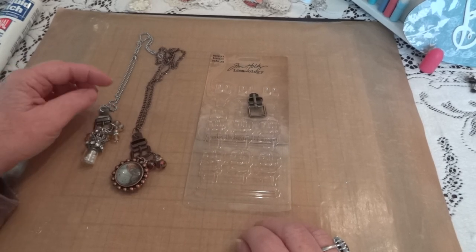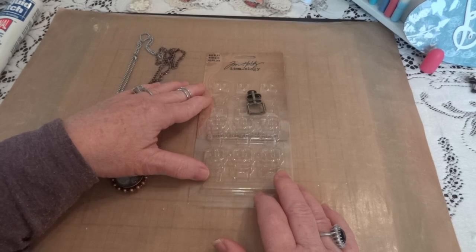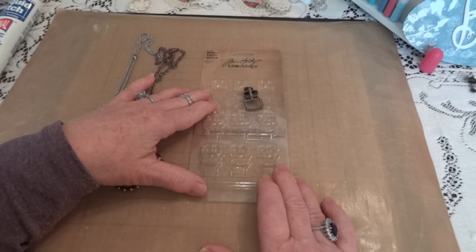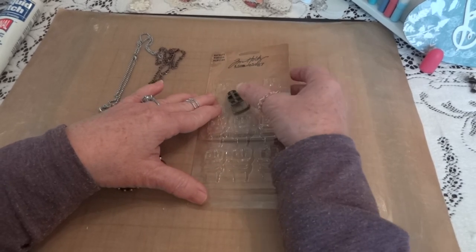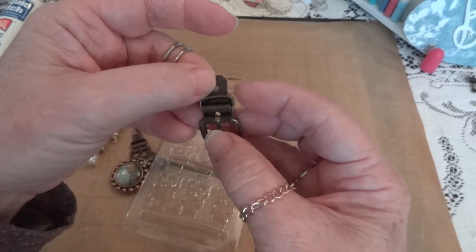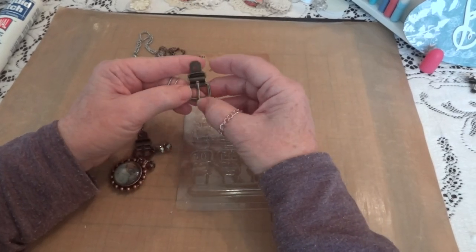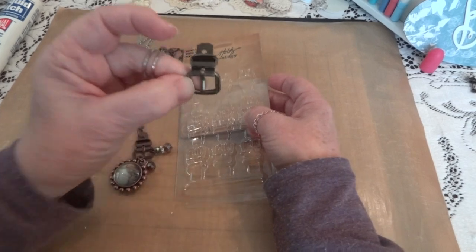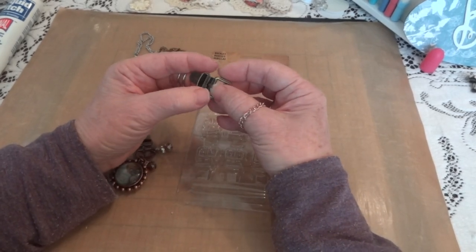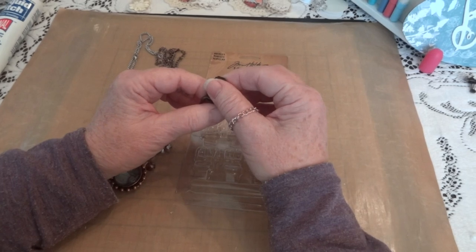Hi everyone, it's Maggie, just here with a quick project share. I was in Joann's last week looking at the Tim Holtz aisle to see if there was something I didn't have, and it was 40% off. I spotted these buckles — normally $5.99 or $7.99 — and with 40% off, you get six buckles: two brass or bronze, two copper, and two silver.